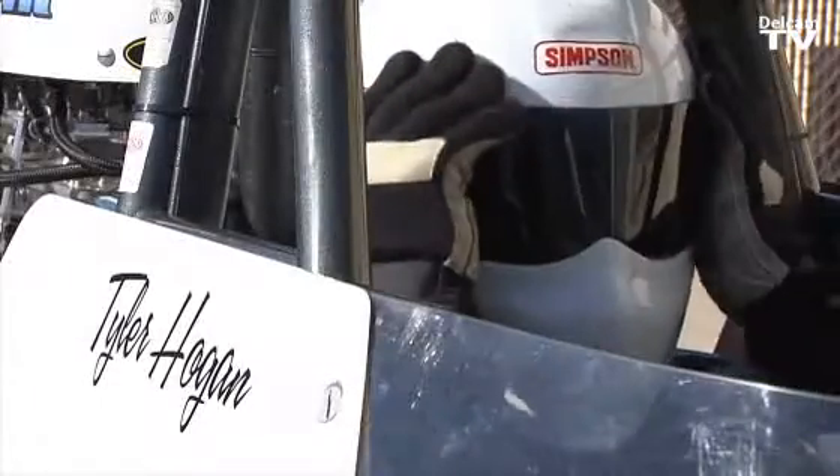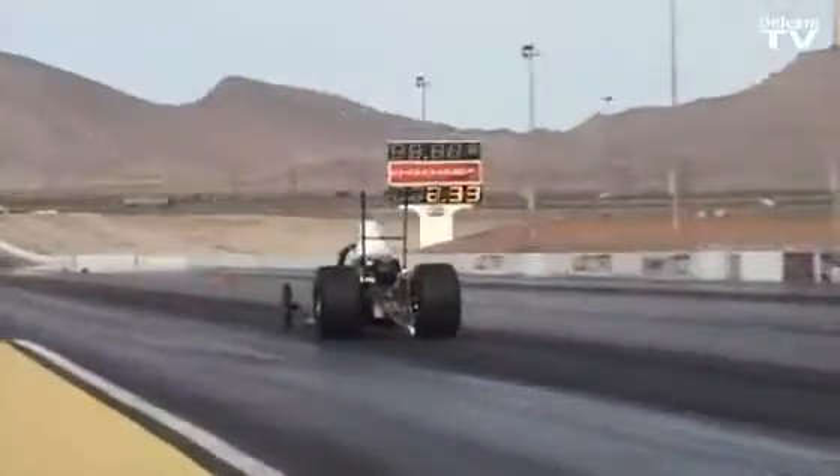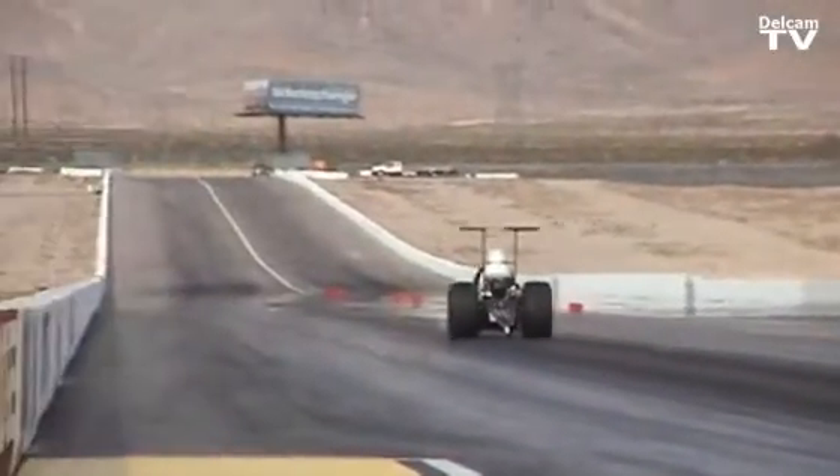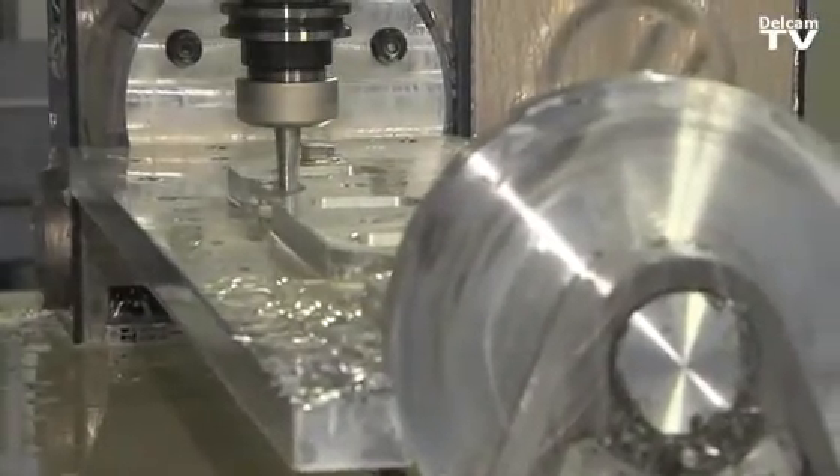There's nothing like the rush of launching in a dragster and going that quick. Any parts that I've machined like that, I feel confident that those parts are going to be machined right and there's not going to be any flaws in them.